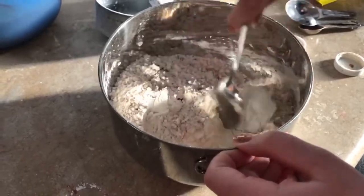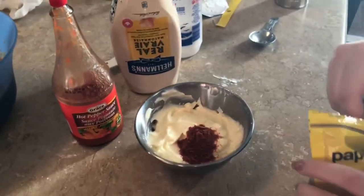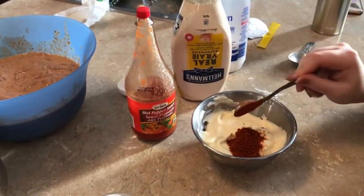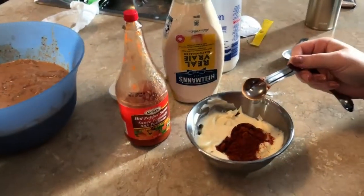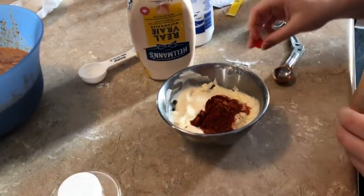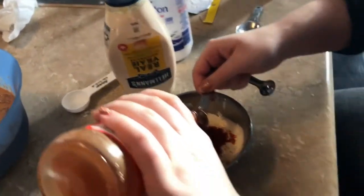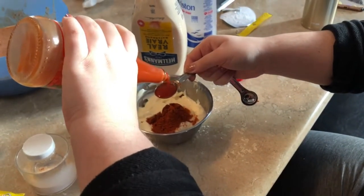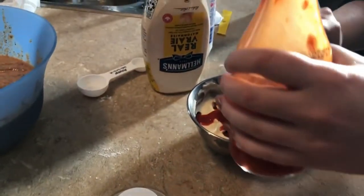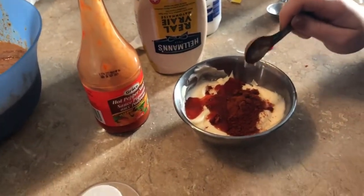Now making the spicy mayo. That would be half a cup of mayo, one teaspoon of any hot sauce you have — not the extra hot — and then one teaspoon of paprika or something spicy like a Cajun spice if you want it more spicy. We're just doing paprika today, plus half a teaspoon of garlic powder. That's the spicy mayo to put on top of your chicken sandwich.